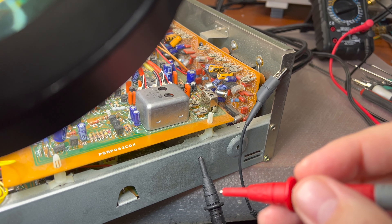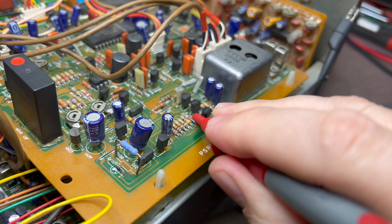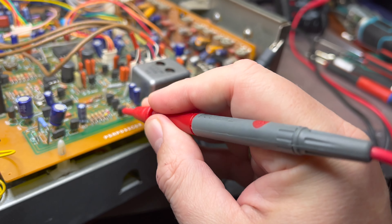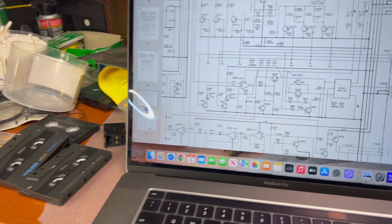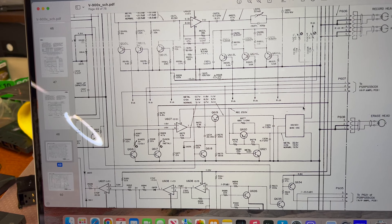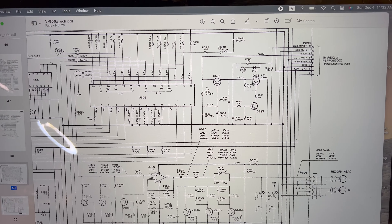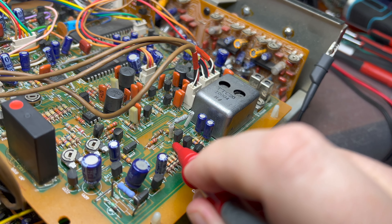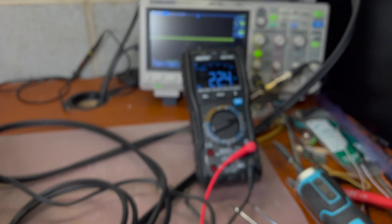Let me show you Q620 and Q621. The meter shows minus 0.6 volts on both of them. Going up the power supply lane to transistor Q622, it should have 23 volts on the emitter and 24 volts on the collector. Let's check. Q622 emitter — it has 23 volts. And the collector from the other side — it has 22.4 volts. Perfect.